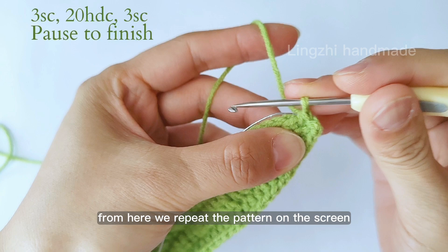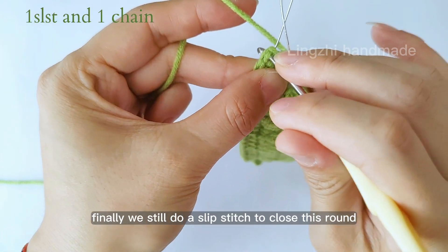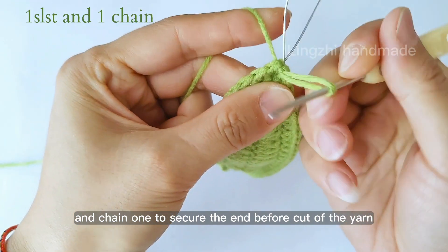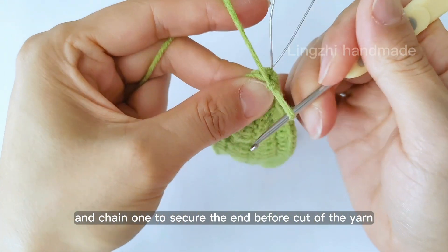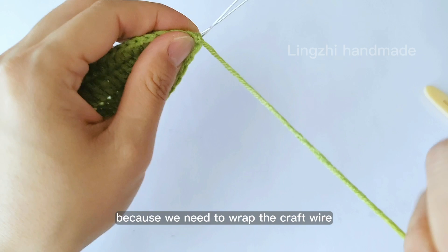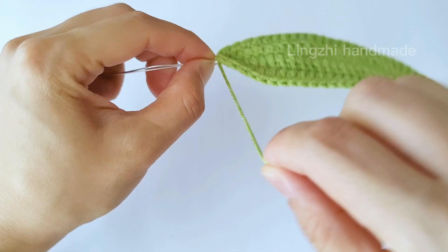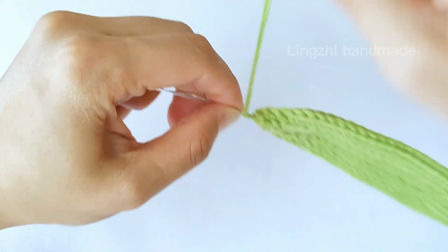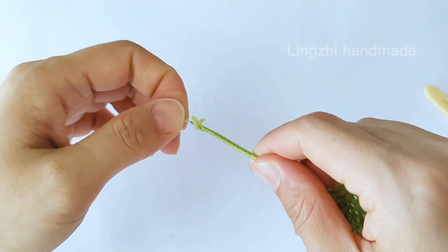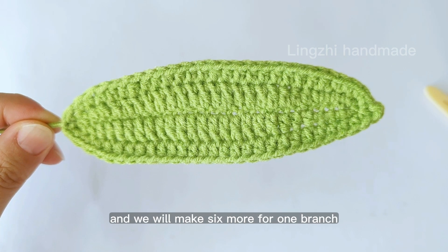From here we repeat the pattern on the screen to finish the other side. Finally we still do a slip stitch to close this round, and chain 1 to secure the end. Before cutting off the yarn, remember to leave a long tail about 20 cm long, because we need to wrap the craft wire. So here we finished our first leaf, and we will make 6 more for 1 branch.